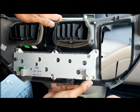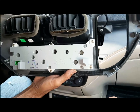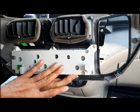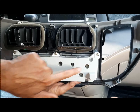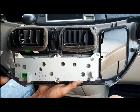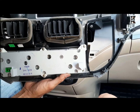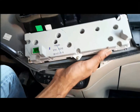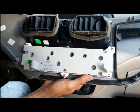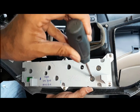It comes out nicely. To replace the module, flip it over — there are six screws: one, two, three, four, five, six. Take those off and put in the good one from the junkyard. Before installing the replacement, make sure the lights are working. These are the bulbs that illuminate this panel. I forgot to check if all the lights work; I think this one works, but if not, use a flat-head screwdriver.